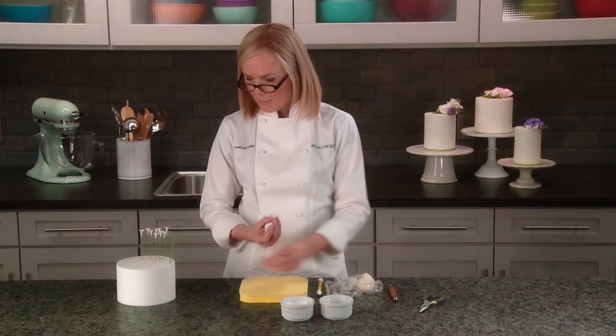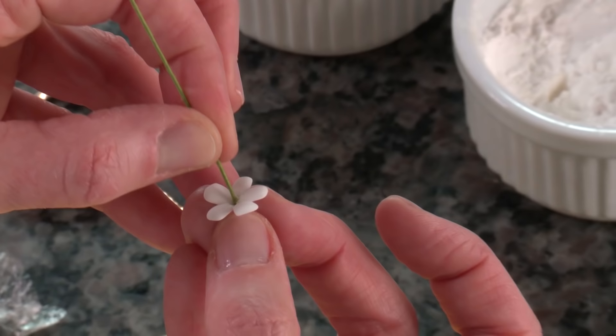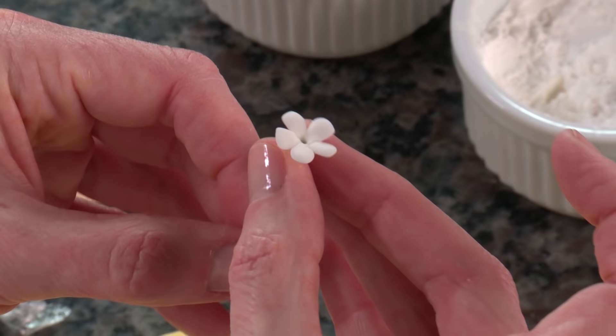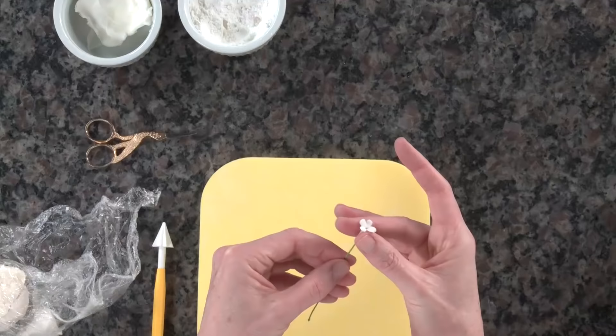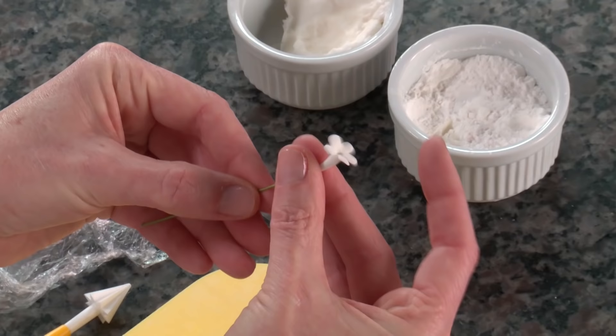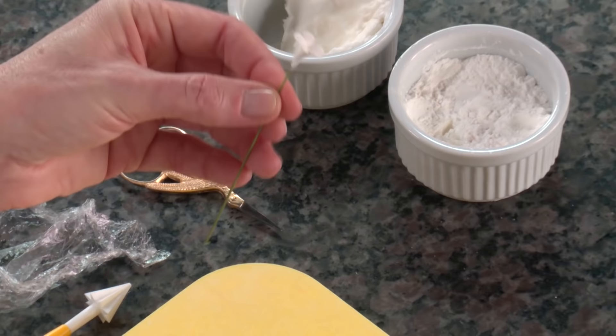With a small ball tool, press each petal very quickly to cup it on the underside. Then take one of your wires and feed it down through the center just until the wire disappears under the surface, creating a tiny little hole for royal icing. Gently use your fingers to attach the base.